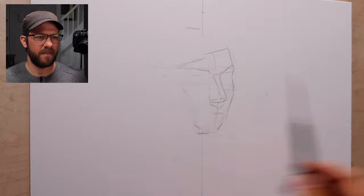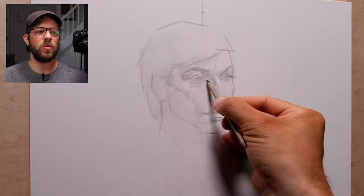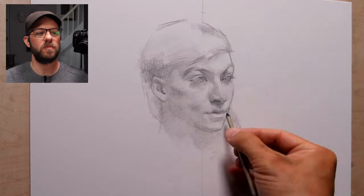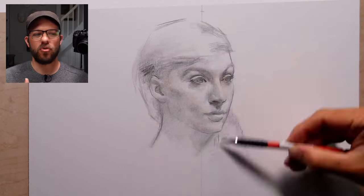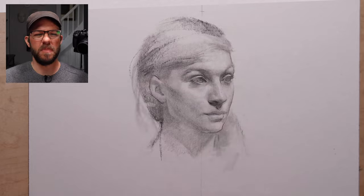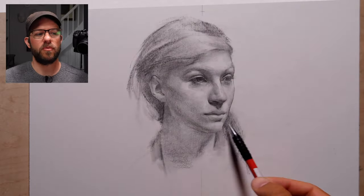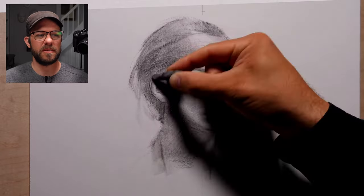If I get this right, I should just be able to click it once and you'll see the video. So this is the Raymar panel with the Stonehenge paper on it, and I'm drawing just with graphite pencils — maybe a little bit of charcoal thrown in there as well.